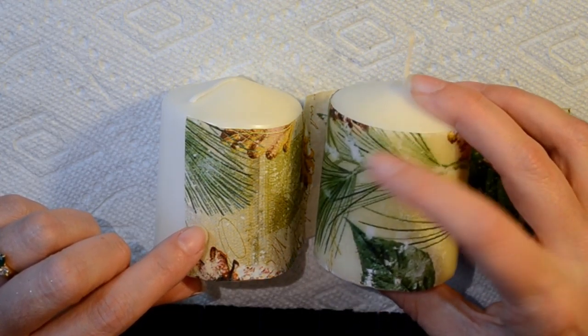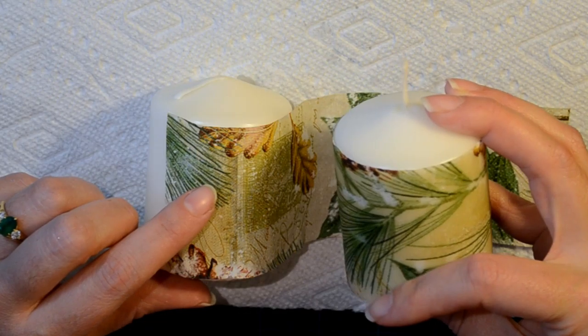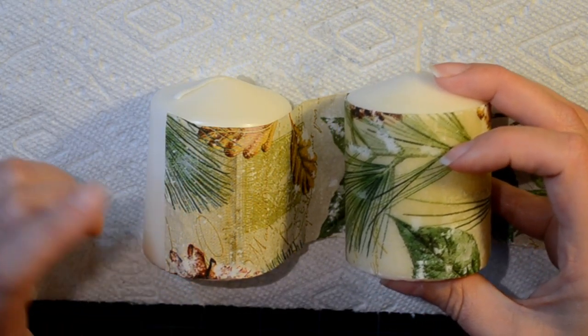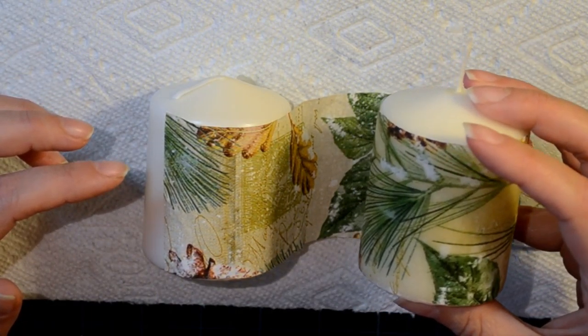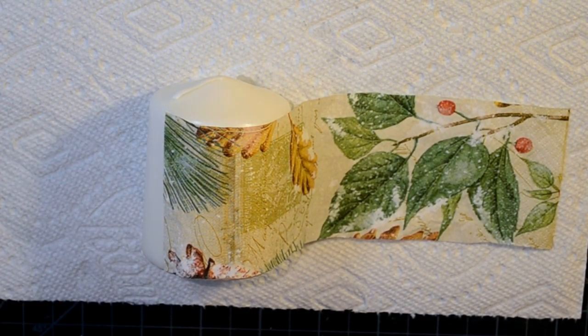Once the wax comes through and wicks through the napkin, you want to stop and move the heat gun - otherwise you'll melt the candle and get a misshapen candle. Just keep an eye on it. Heat guns are hot, so don't point it at your hands or paper for a long period of time. If it's not working, stop and reevaluate - you don't want to catch things on fire. Alright, I'm going to turn on my heat gun.